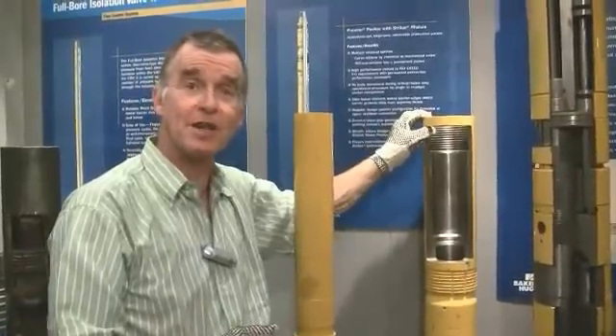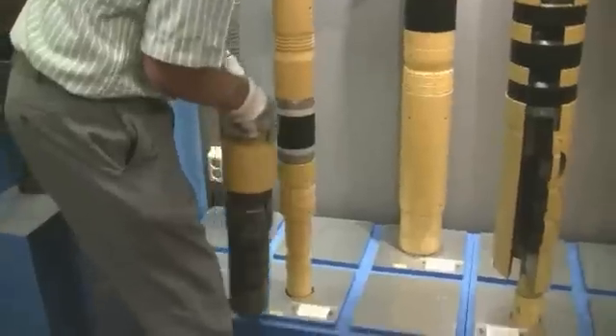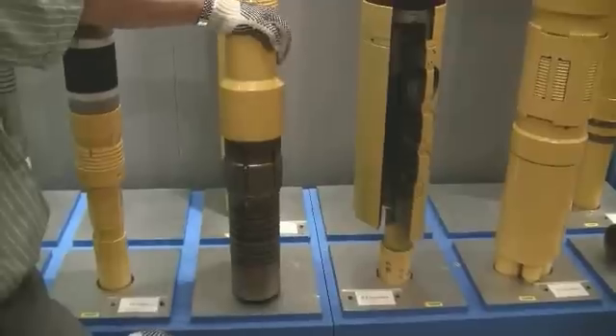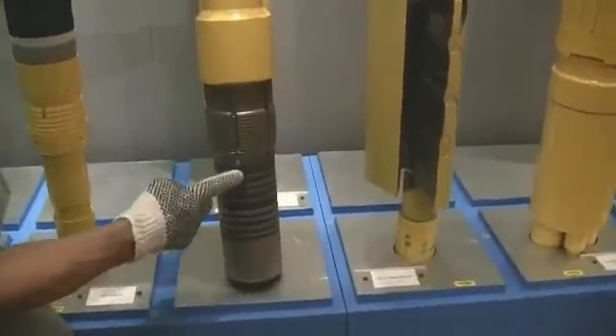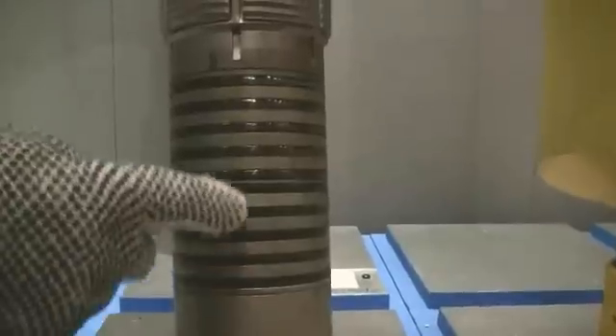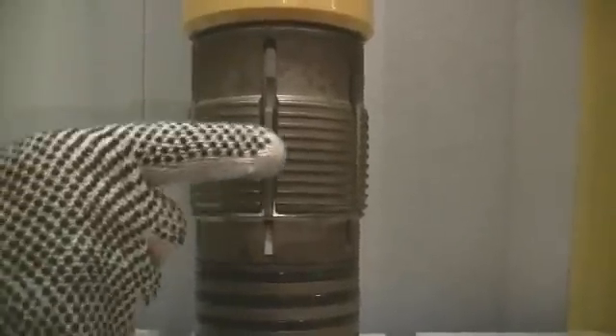Now on the bottom of my completion tubing typically I will have a device - I've got one here - called an anchor. Here you have the anchor latch assembly. At the bottom of the anchor latch you have a series of seals. These are going to go into that shiny seal bore I showed you, and just above it here you have the ratch latch. This is free to move and the way it's designed I can just push it in, but I can undo it to the left to pull it out.